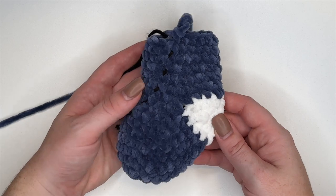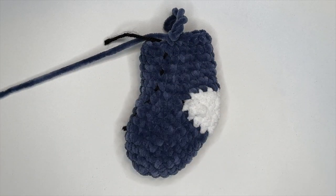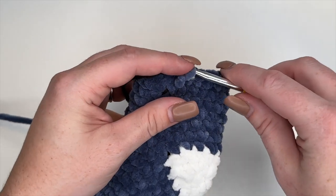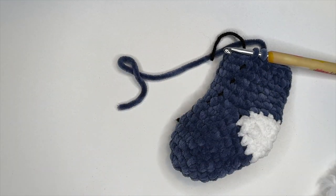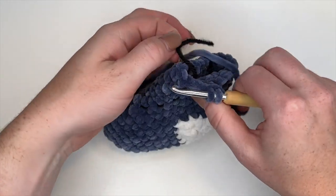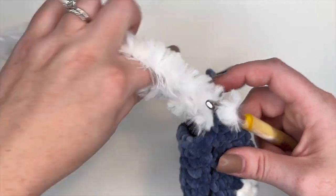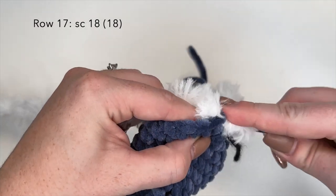Alright, so this is what we're looking like once we've completed up to round 16 — we're almost done, just one more round to go. What we're going to do now is take our furry yarn for the brim around the top. We're going to take out our very last stitch, just bring it back to the two loops, and cut the blue yarn. Instead of finishing that single crochet with the blue, I'm going to grab the fluffy yarn and pull it through, then do one more round of single crochet 18 with the fluffy yarn.